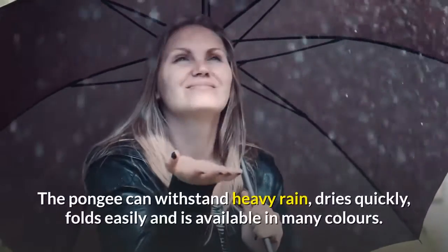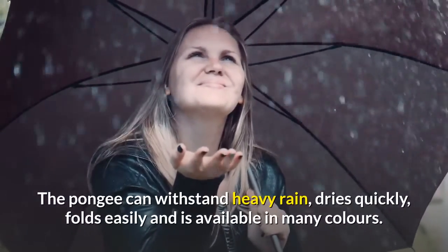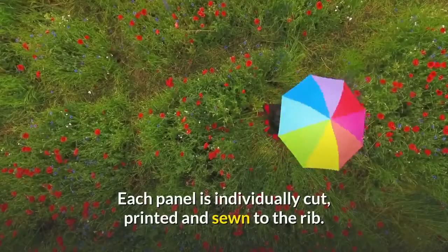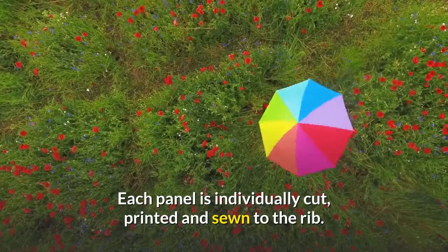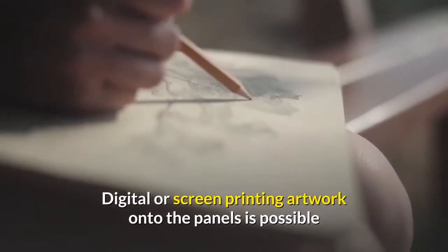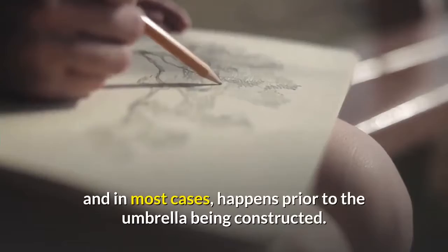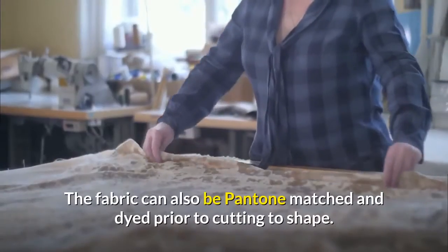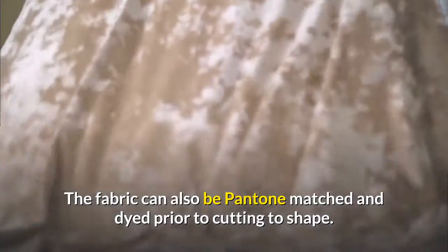The pongee can withstand heavy rain, dries quickly, folds easily, and is available in many colors. Each panel is individually cut, printed, and sewn to the rib. Digital or screen printing artwork onto the panels is possible and in most cases happens prior to the umbrella being constructed. The fabric can also be Pantone matched and dyed prior to cutting to shape.